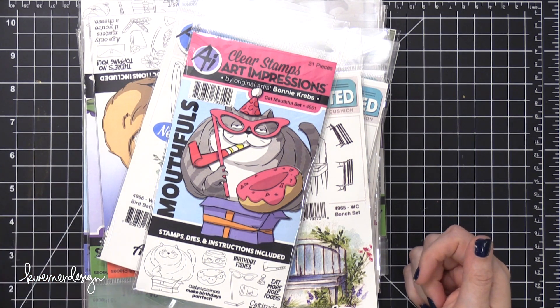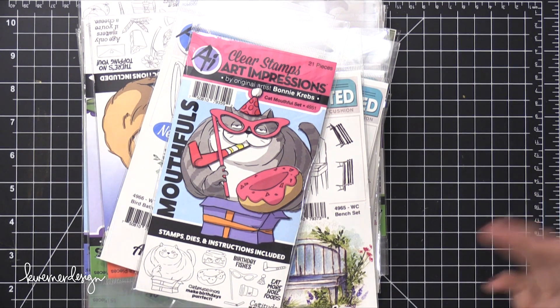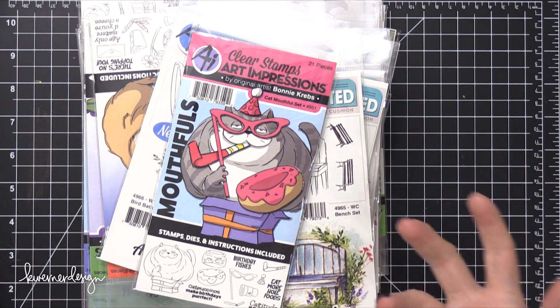I did want to show them all to you, so I think I'm gonna call it these first looks. Maybe I'll do this in the future if you guys like it, so let me know in the comments. I know Jennifer McGuire does her walkthroughs or something like that — so I guess it's a similar idea, but this is just my first look at these.